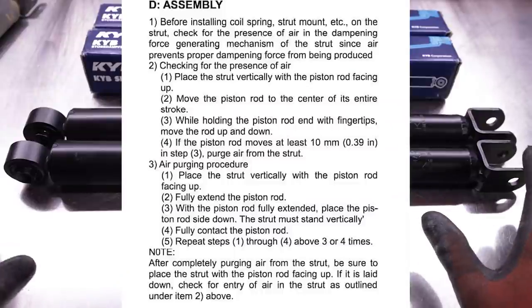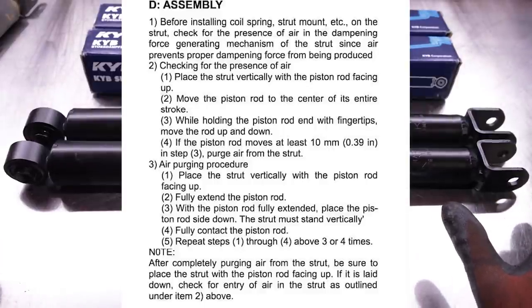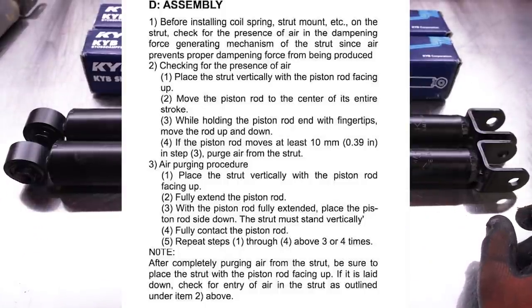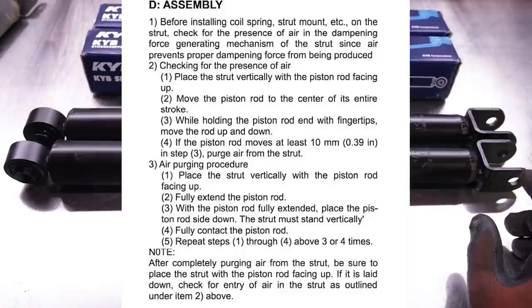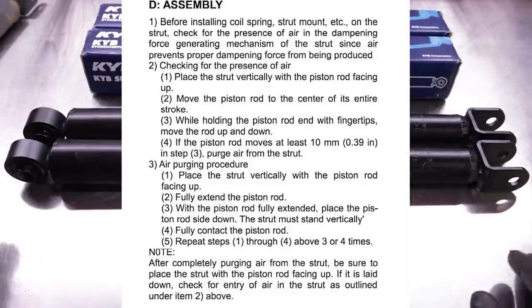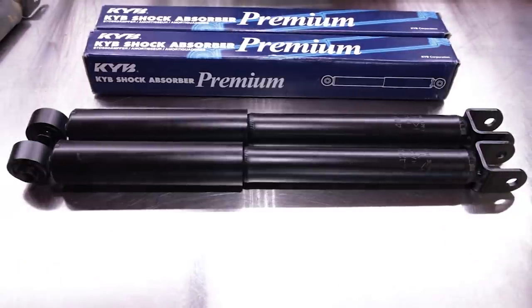I'll put the bleed procedure on screen now. Basically, when you open the box and they're collapsed, you fully extend them, then push them down to about half travel. Lightly grab them with your fingertips and see if you can move them more than 10 millimeters with light effort — if you can, there's trapped air. The bleed procedure is: fully extend the rod with the piston up, flip the shock over vertically, compress it, and flip it back upright. Don't lay them on their side once bled, as air can get back in. Keep them vertical — I'll go ahead and get these bled and then install them on the Sambar.